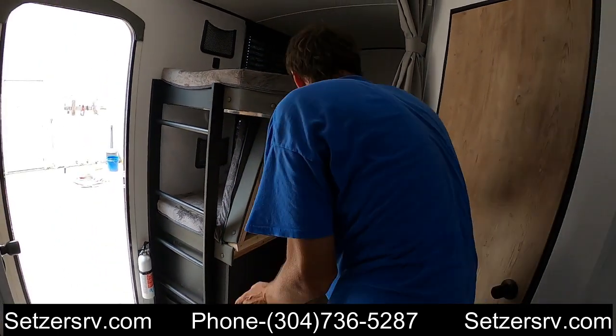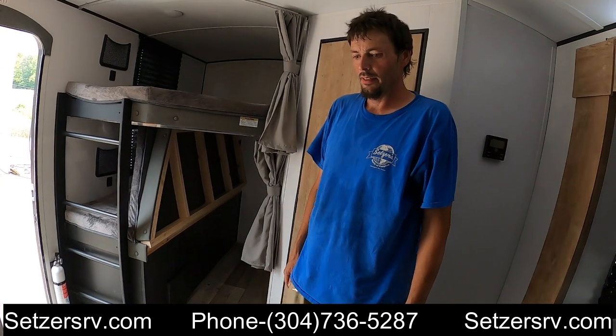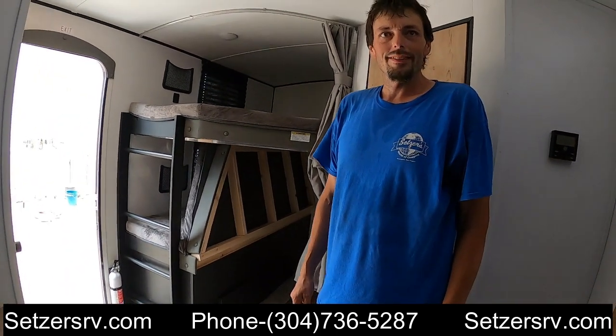We can also make sure of extra things — there's a portable bottom bunk and air. That's going to conclude the walkthrough on this 2022 Springdale 251BH. My name is Brian — happy camping!